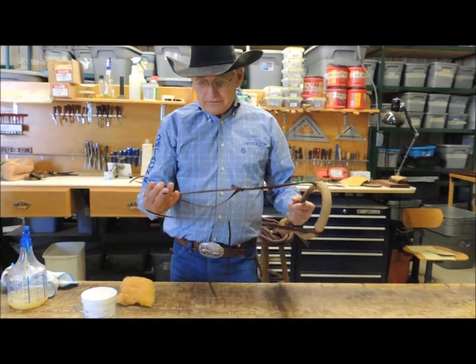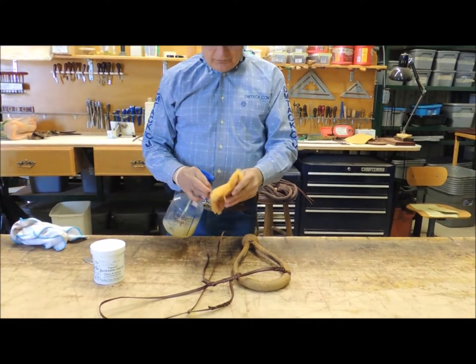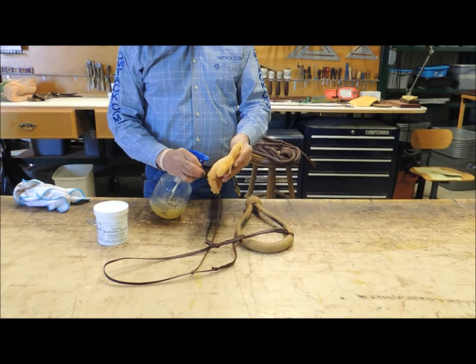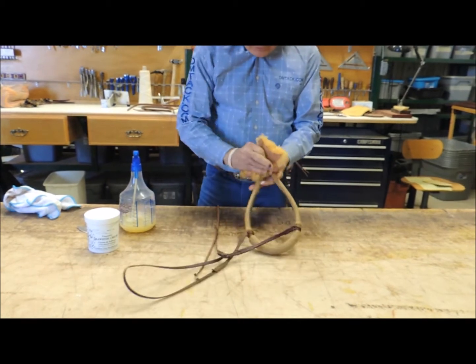I've already conditioned the headstall, so now we'll work on the bosal. We're going to take liquid saddle soap, a piece of sheepskin — or you can use a soft rag — and just liberally saddle soap the rawhide.